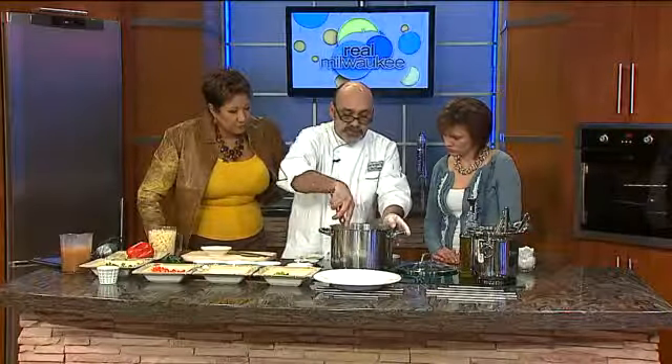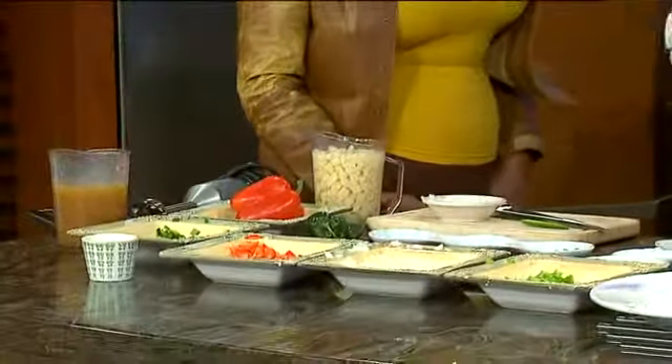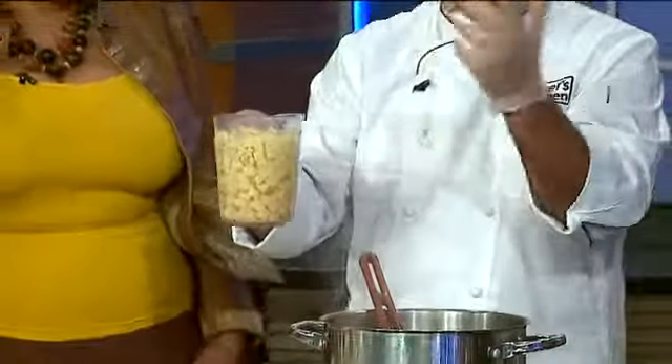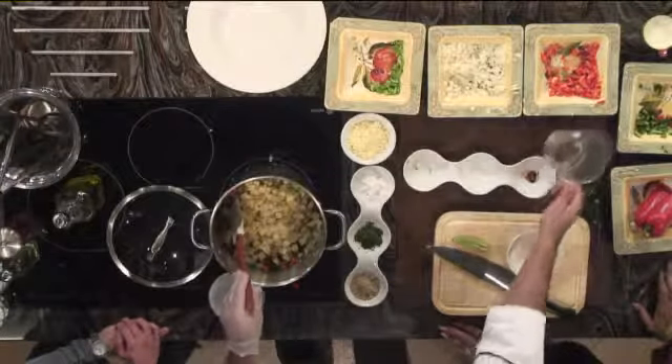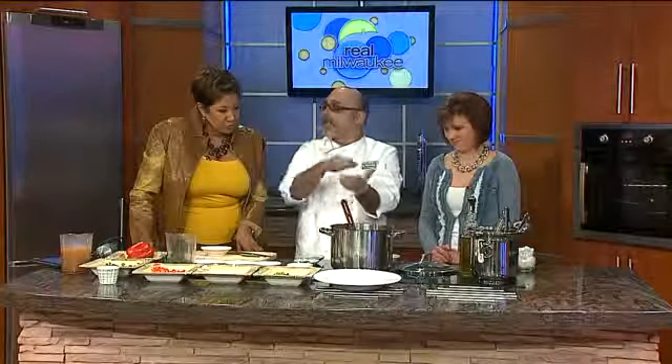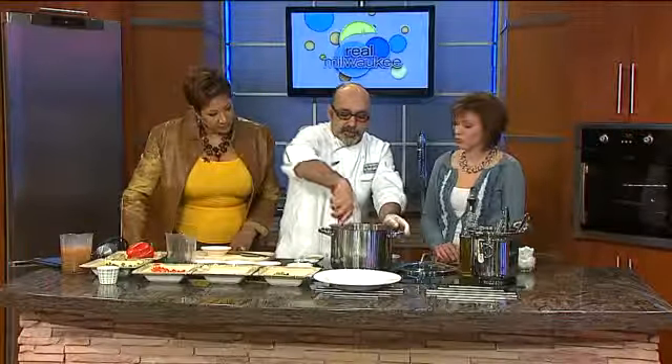Last but not least, we're going to put in the main thickening agent. A lot of you at home get recipes that need flour to thicken and you're gluten intolerant — you can use potatoes to thicken your dish and pull out the gluten. The thickening comes from the starches of the potatoes with no gluten whatsoever. These are Idaho potatoes, also called russet potatoes — they're exactly the same. Why do we keep them in water? We do not want oxygen to touch the potatoes; that's why they change color the minute you cut them.